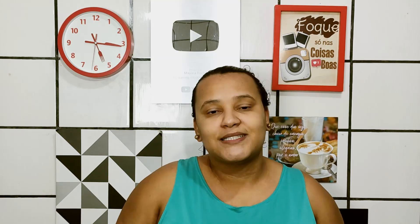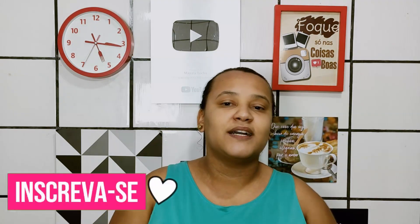Give a look at the description of the video — there's all the ingredients, the quantities, and links to other videos. If you liked it, leave a like, subscribe to the channel, share with friends, and let us know in the comments what you thought.